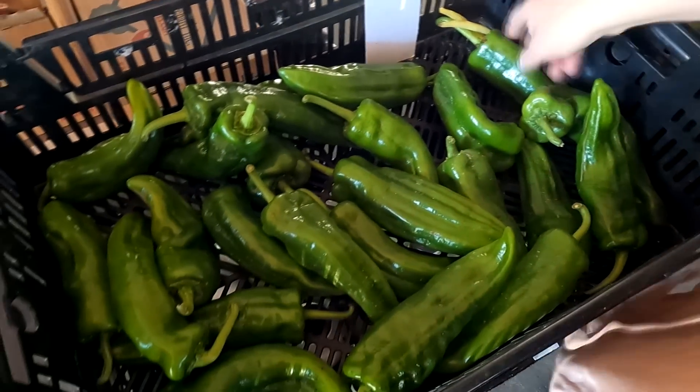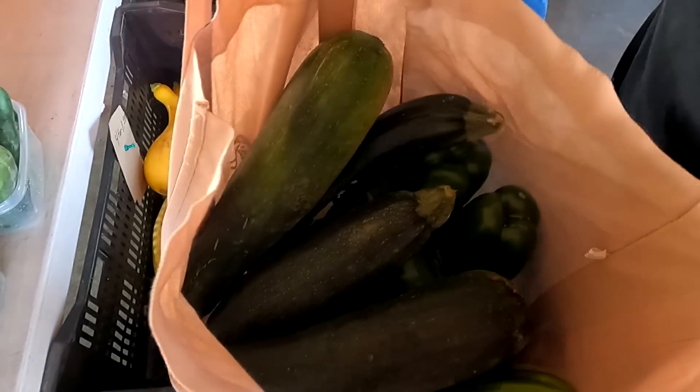I'm going to get three of these. It's about peppers. I've got five on that one.